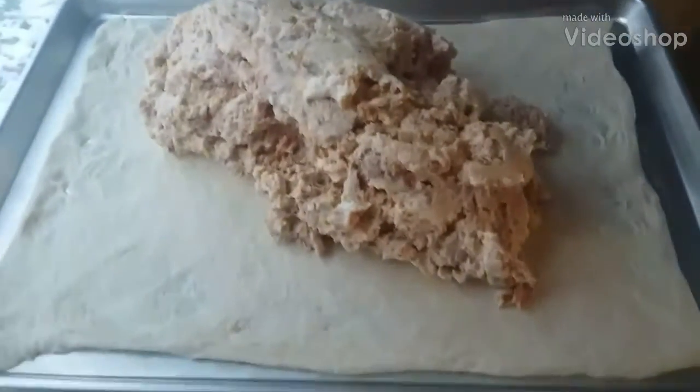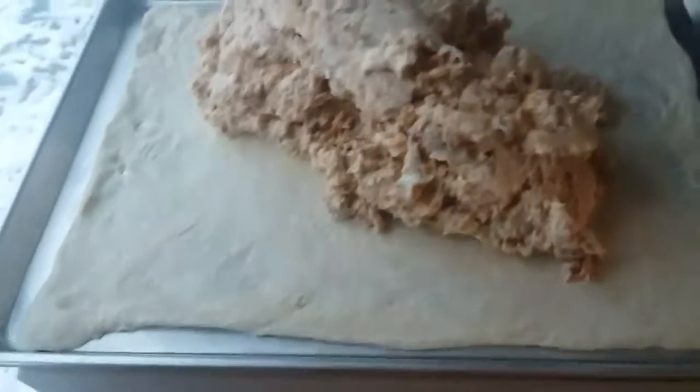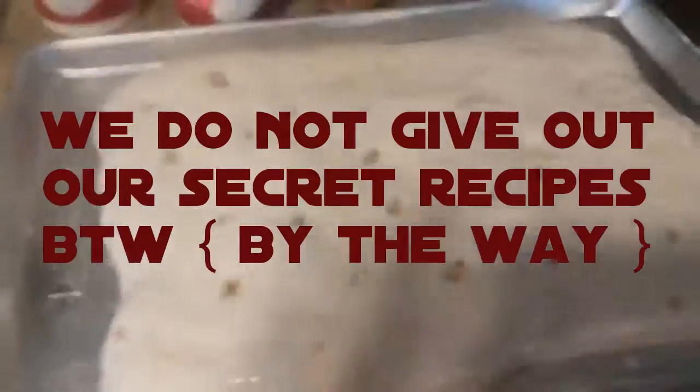If anybody wants sausage bread, comment down below if you would buy this. And show them the finished product, and then we'll show them when it comes out of the oven.